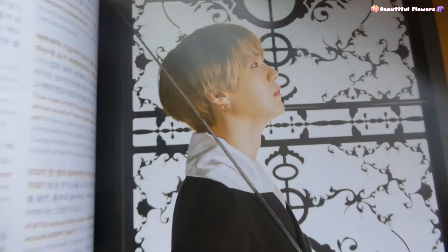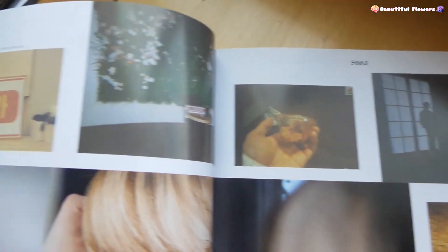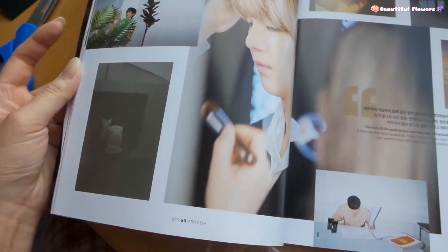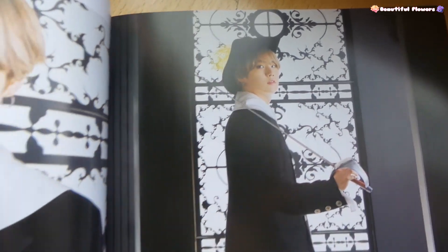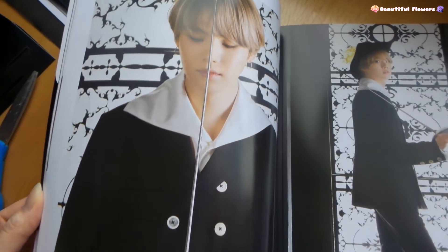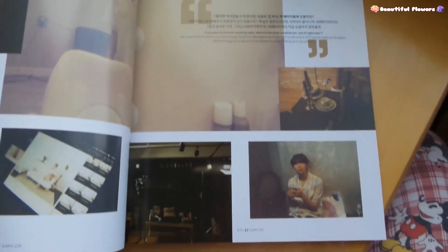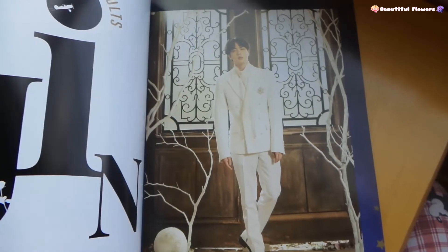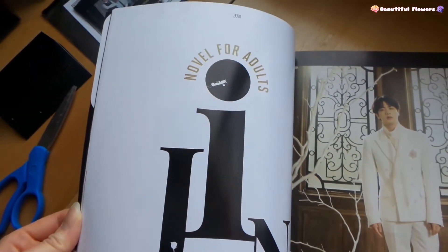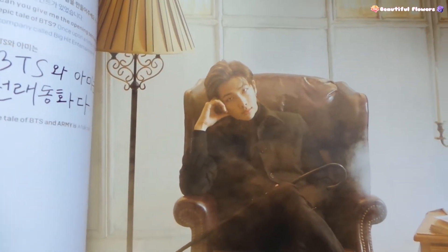Yoongi's section - wow, that's amazing. Oh my god, this look was amazing. When I saw these pictures I was just blown away. Jin - Jin, Jin, Jin, Jin. Dang. 'Novels for adults' - whoa, that's a nice title. Namjoon's section. Cute.